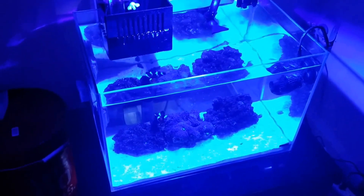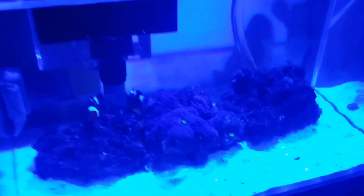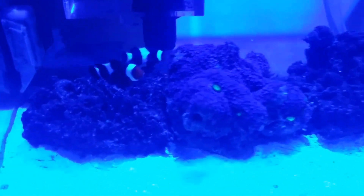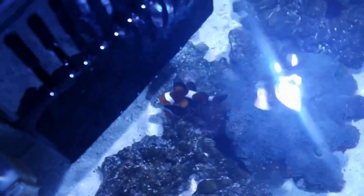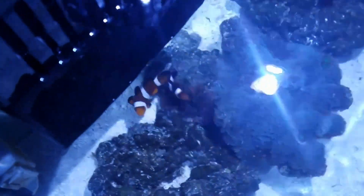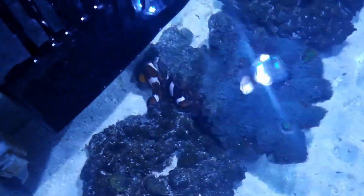Project Nano has a couple of residents. The two you'll see are some ocellaris clowns, and they do have an anemone in the back. It's actually one half of the anemone that resides in Project Fowler — that one's very big and healthy; this is a smaller piece. Both clowns are paired to it, and they're also paired with each other.